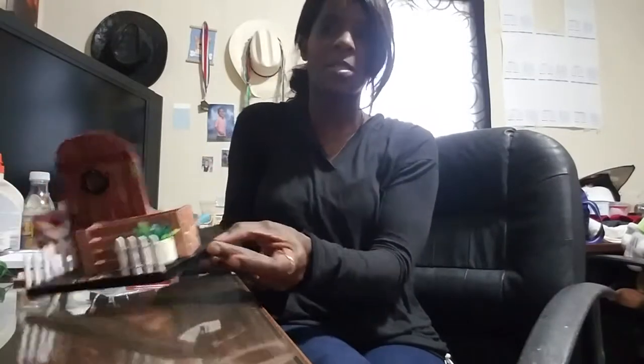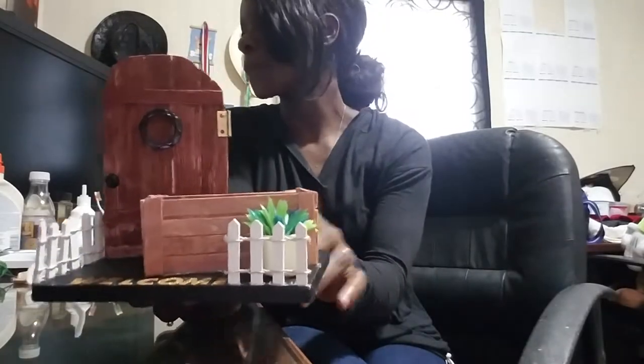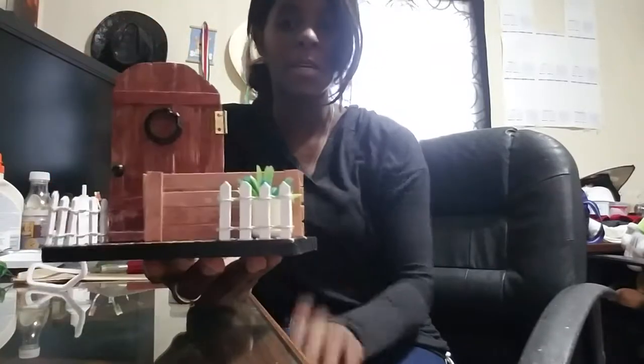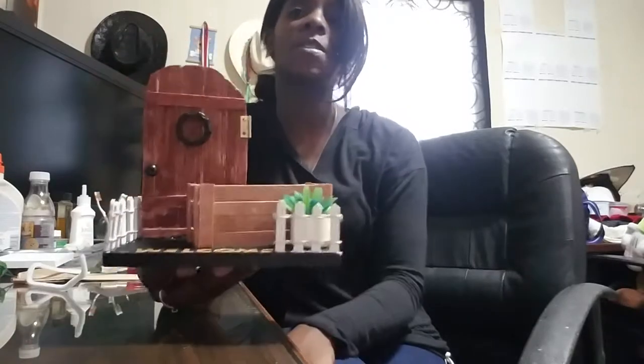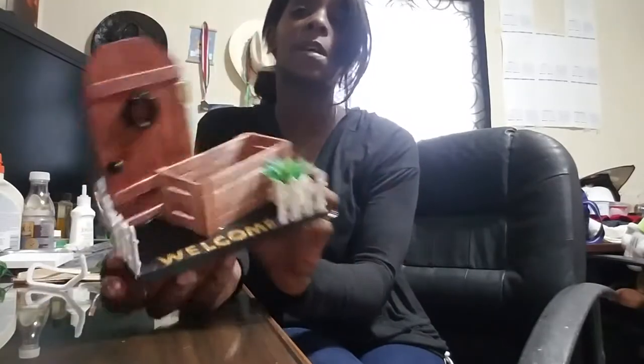Welcome back to my channel — if you're new here, hi, my name is Mary. Welcome to another Craft Day Wednesday. In this video I'm going to be showing you how I made this little card holder. It holds business cards. I made this for a friend who sells wreaths and she wanted me to make her something. I posted it to my group and a lot of people were asking if I could do a tutorial, so that's what we're going to do today.